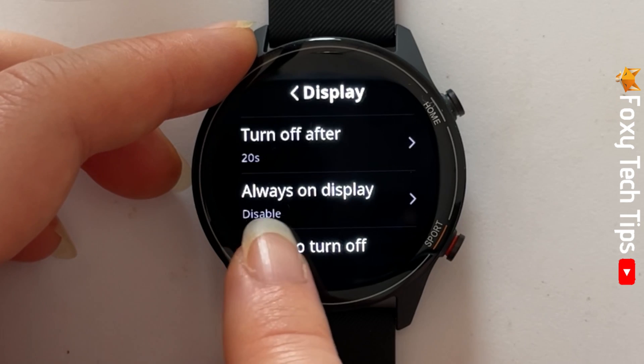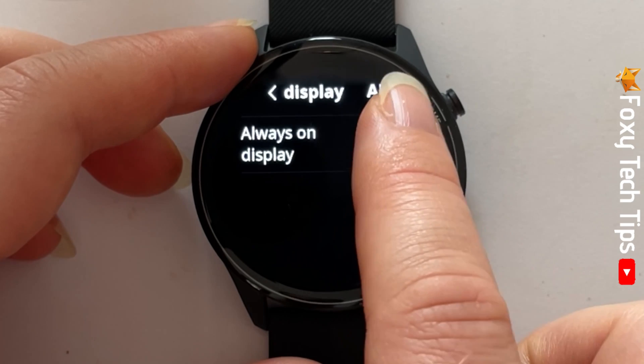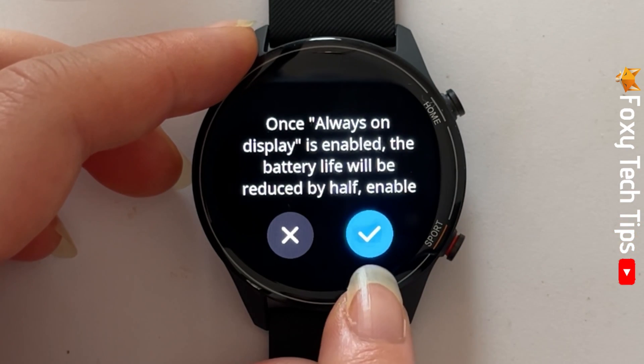Then select always on display. Tap the toggle to turn the always on display on, then tap the tick to confirm.